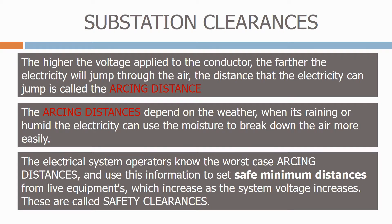The electrical system operators know the worst case arcing distances, and use this information to set safe minimum distances from live equipment, which increase as the system voltage increases. These are called safety clearances.